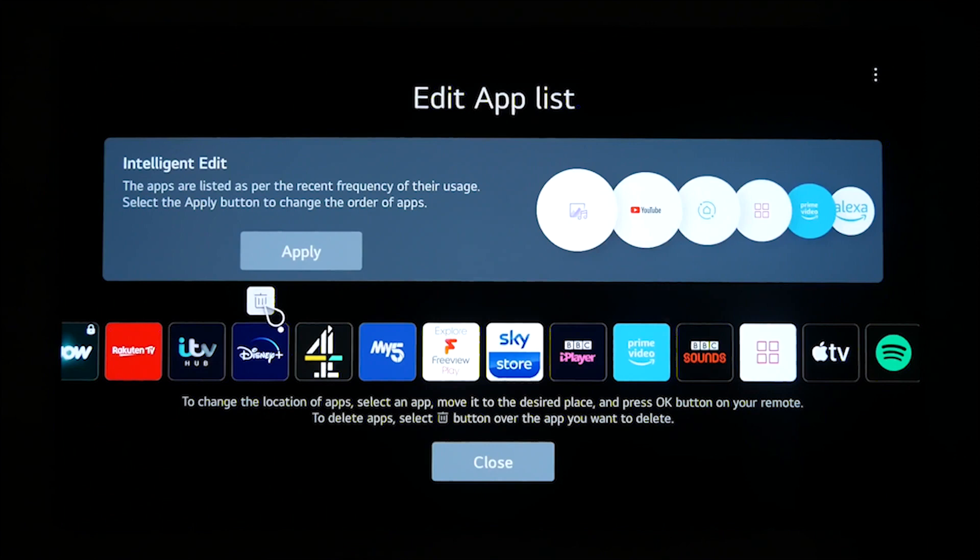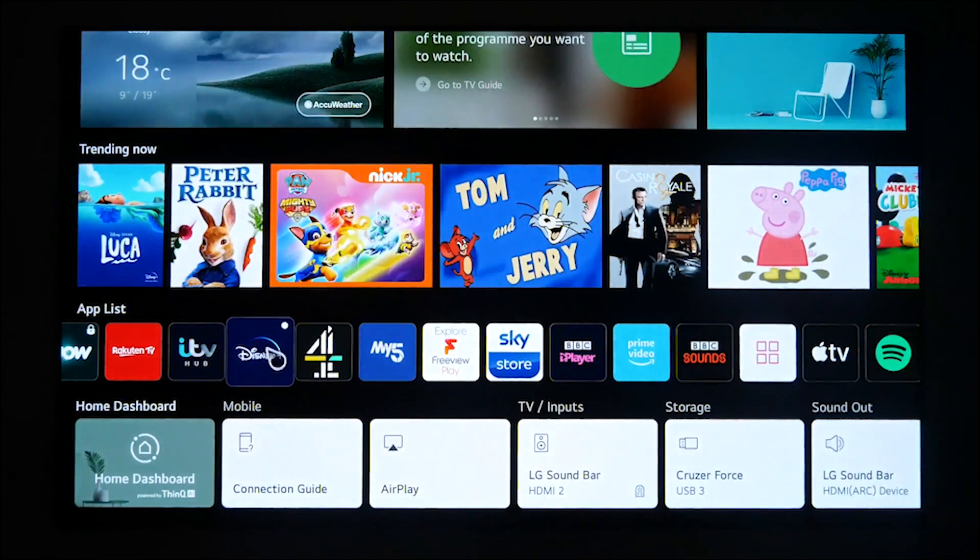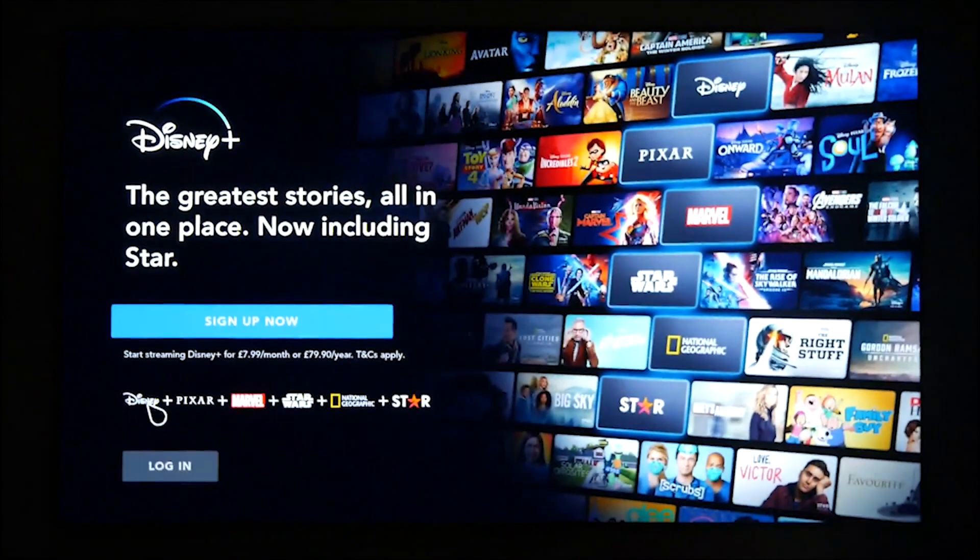To sign in with a new account in Disney Plus, all you need to do is click on the app. From there you'll be presented with the option to sign in and follow the steps that are indicated on the screen.